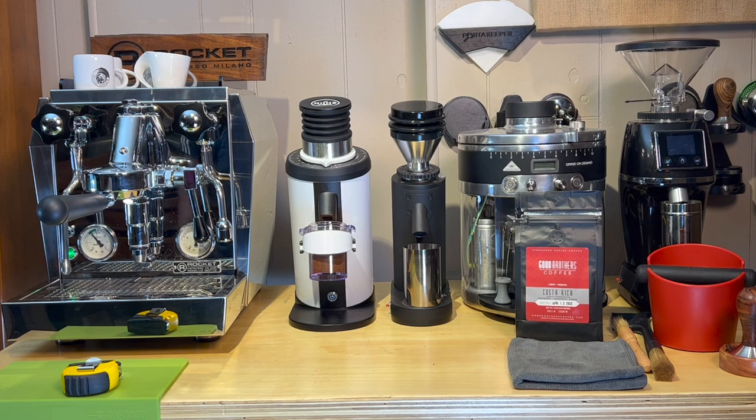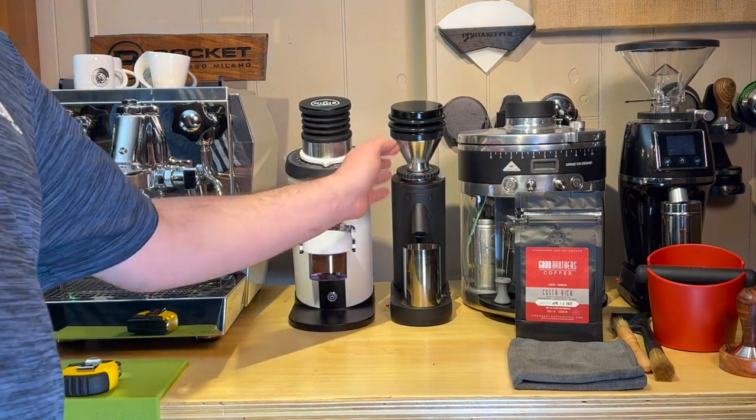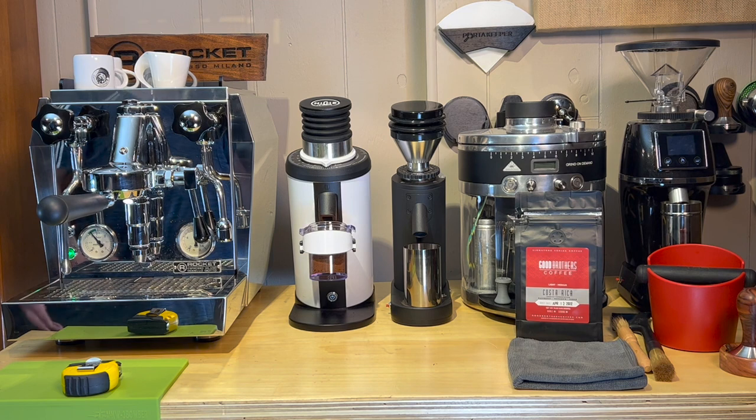These are all pretty much direct drive motors, so you're going to get a little bit more resonation throughout the case. I really don't see it as that big of a deal. The Baratza 270 is so loud — I have the old Preciso and it's quite a bit quieter than the 270 and it's still fairly loud. I need to probably get that grinder over here. I'll try to do a couple more comparisons between these two on noise.